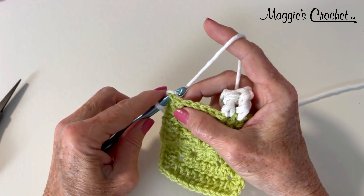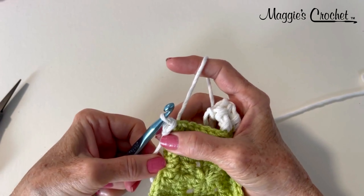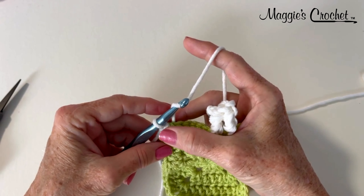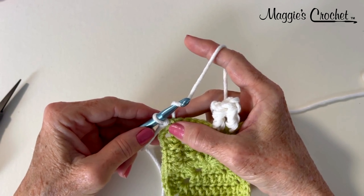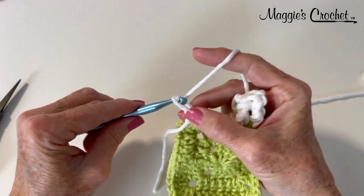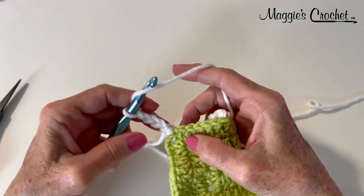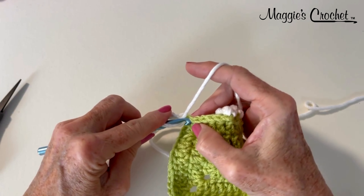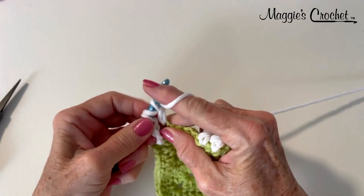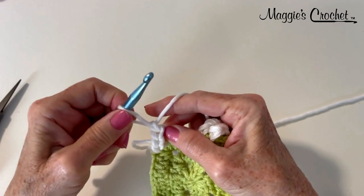So I'm going to go in there, yarn over, draw that loop out and then draw that through the loop on my hook. Then I'm going to tighten that — I've got this little knot going on — and then I'm going to chain four and that will count as a half treble crochet; that'll be the same height. So I'm going to do one, two, three, four, and then let's say the pattern was to half treble crochet in the next stitch. I'm going to yarn over twice, go in here, draw up a loop, draw through two, and then draw through all three loops on my hook. So that's the other way to join.